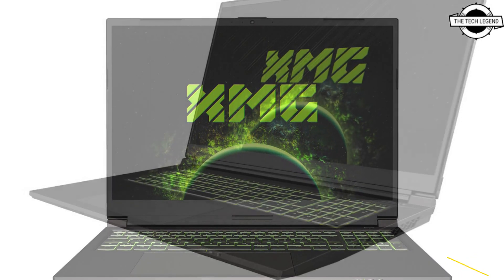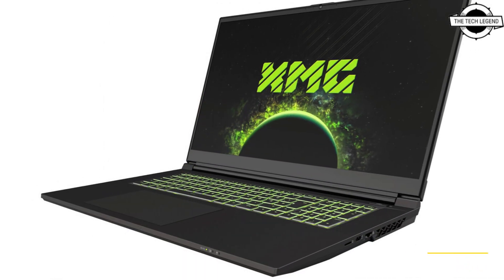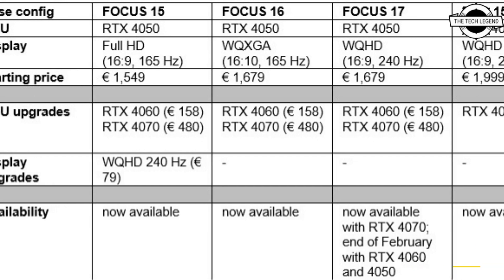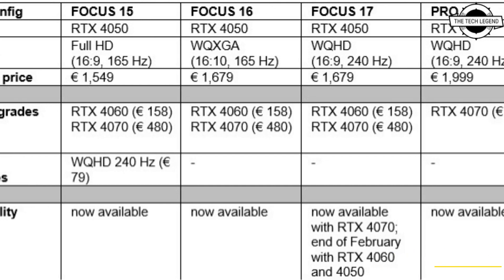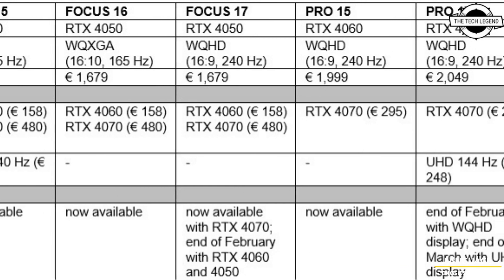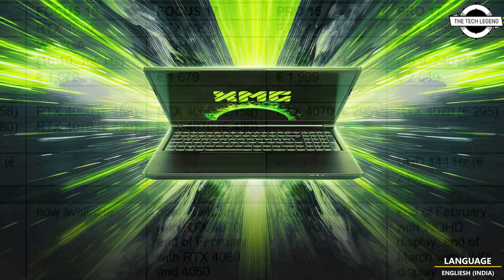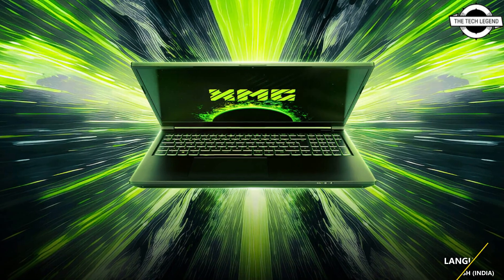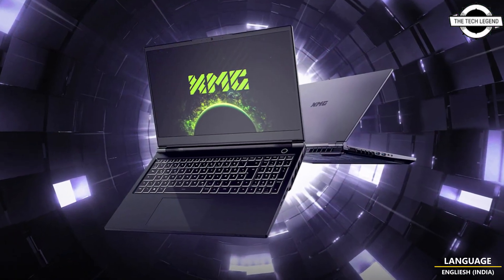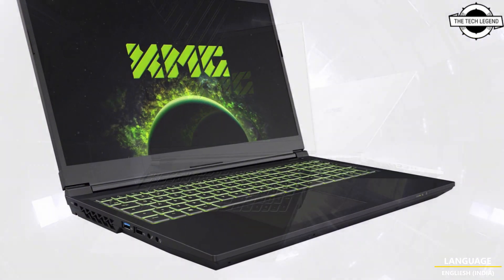The Pro 15 and Pro 17 are slightly thinner as gaming workstations and offer more extensive connectivity, while the Focus series scores at a more affordable price and is available in 15.6 and 17.3-inch versions. For laptops originally designed as an entry-level series, the hardware upgrades are significant, and the Focus series moves closer to the Pro laptops.